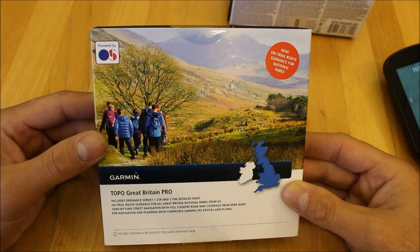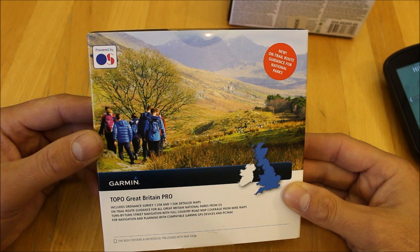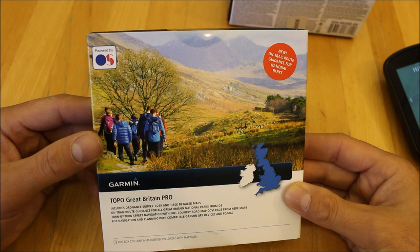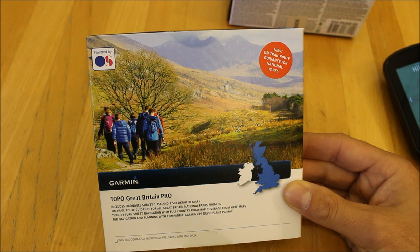You can mark a point you want to walk to, search for a point using the search function, and it'll snap the route onto the footpaths for you. That's just in the national parks; if you're outside them we use it in the traditional way — marking points and drawing straight lines between them. On the road network for cycling, it has full routable data like a car sat-nav experience.